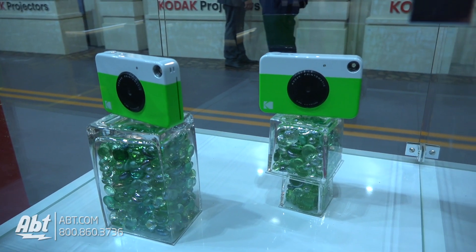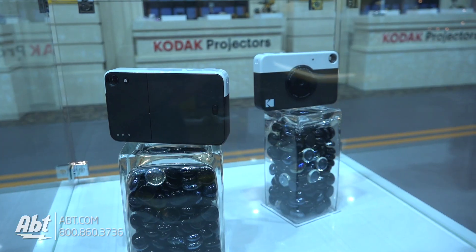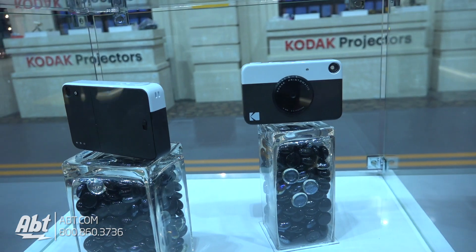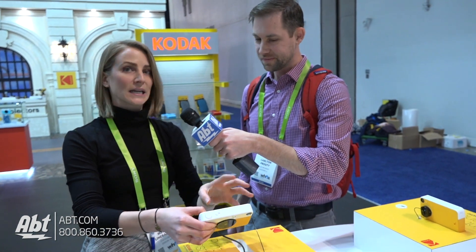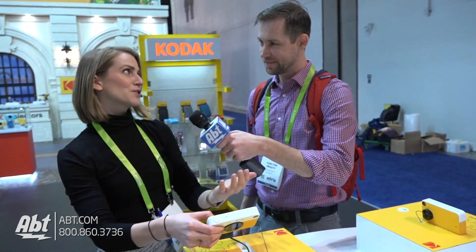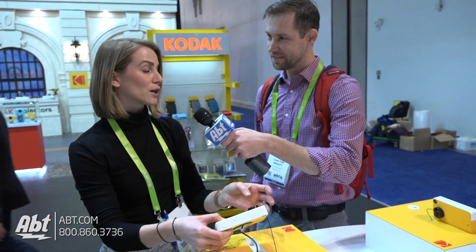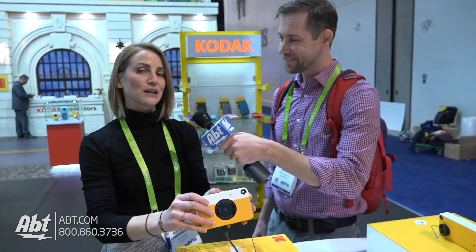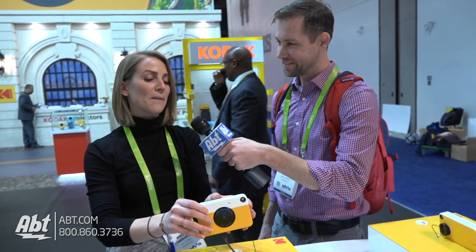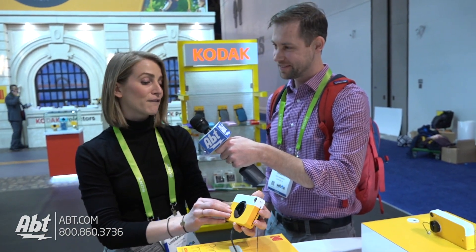There's a color mode and black and white mode, so you just easily switch from one to the other. There's a low power indicator and a micro SD card slot. Not only does it give you that instant print nostalgia, but you also have the digital capabilities where all your pictures are saved onto the micro SD card. You can have a ton of fun at a party, take all these pictures, people can walk away with their prints, and at the end of the party you'll have them all saved on your micro SD card.